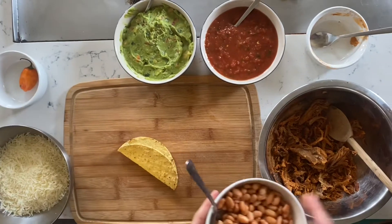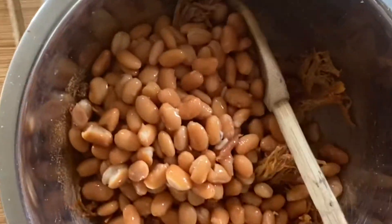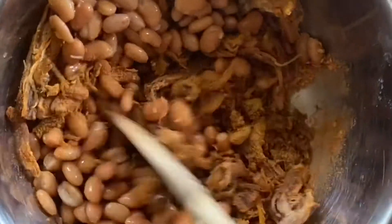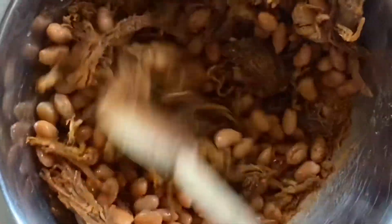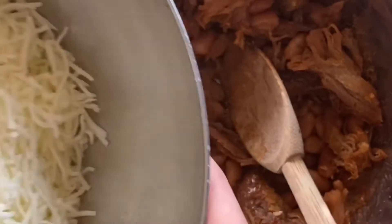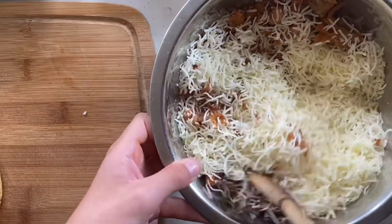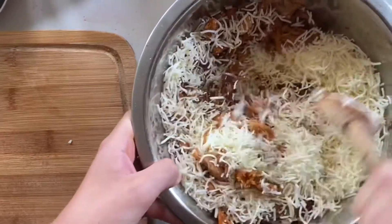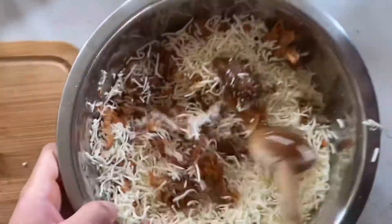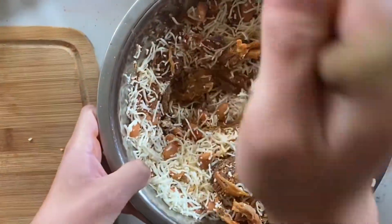Next thing you're going to do is dump the beans — dump pretty much all of your beans — and then mix the beans until they're pretty thorough throughout it. After that, get some of the queso cheese and put it in there. If you want yours really cheesy, you can put a lot of cheese. If not, you don't have to put that much. Some of these ingredients you can switch and swap, and you can use any amount of anything.